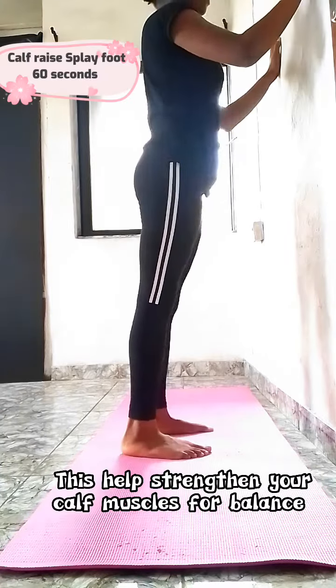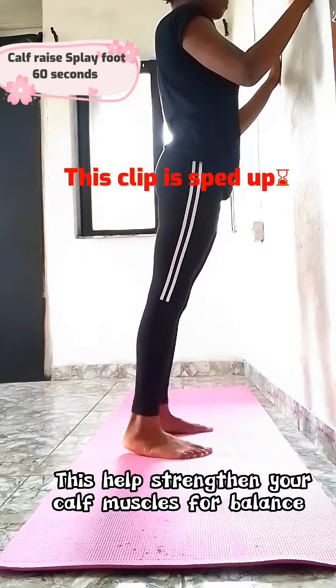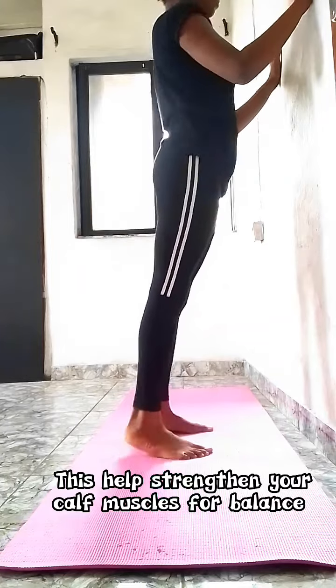With your hands on the wall, raise your feet up repeatedly for 60 seconds. This helps to strengthen your calf muscle.